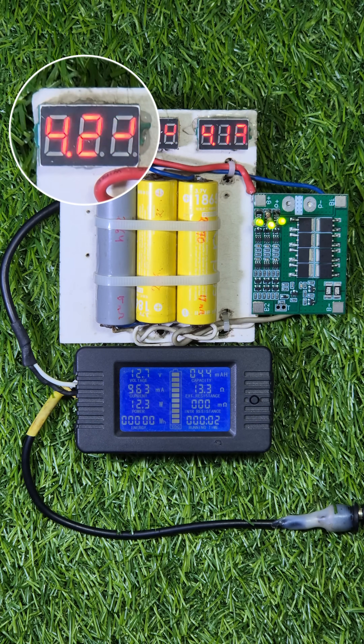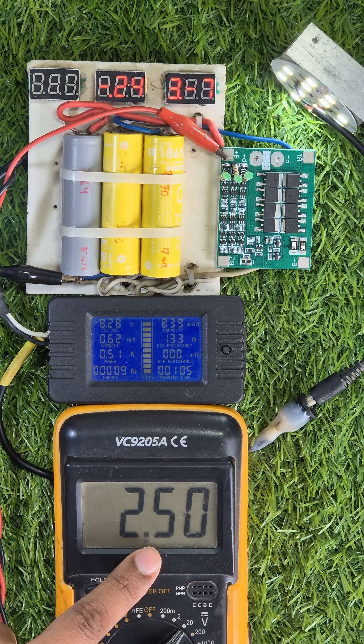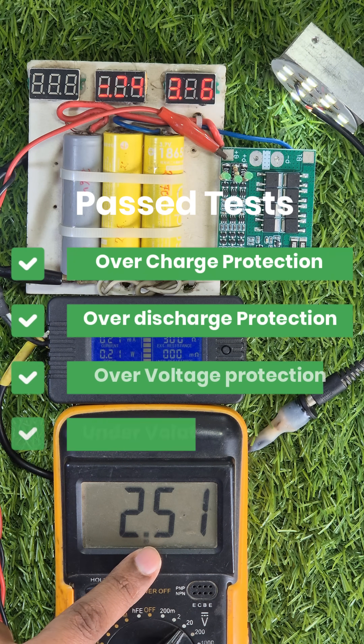If any battery reaches 4.25 volts, the BMS cuts off the charger. And for under-voltage protection, 2.5 volts is the limit. So I'll let it pass these tests.